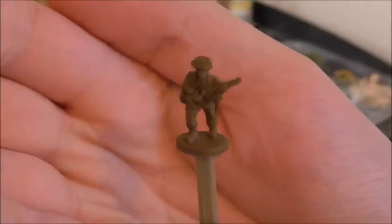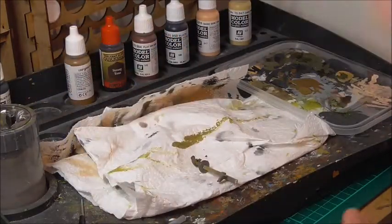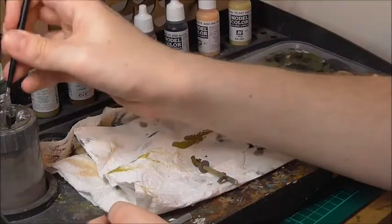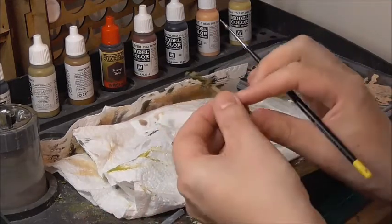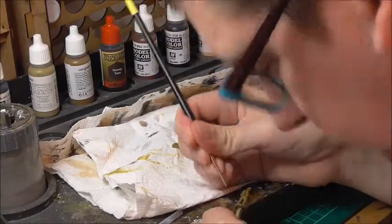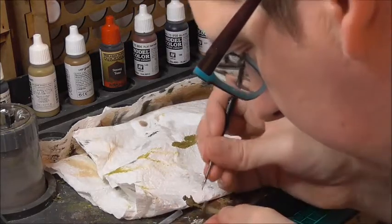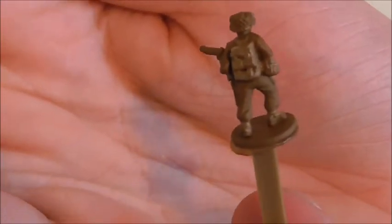The next thing I'm going to do is paint all his webbing, and that will include any straps on the front of the model, his backpack, as well as the gaiters around the top of the boots. I'll take my khaki paint, give it a shake, drop a bit on the palette, and again add a touch of water just to help the paint flow a little bit better. And I'll start painting the webbing, the backpack, and the gaiters. There we can see that I've painted his webbing straps, the gaiters, and the backpack using khaki.